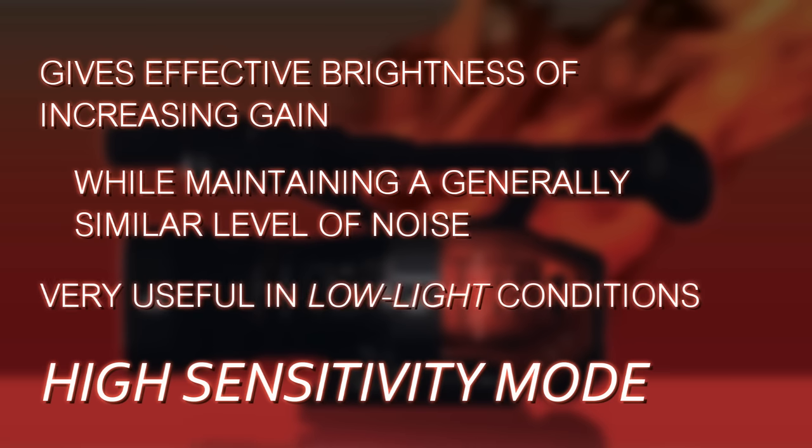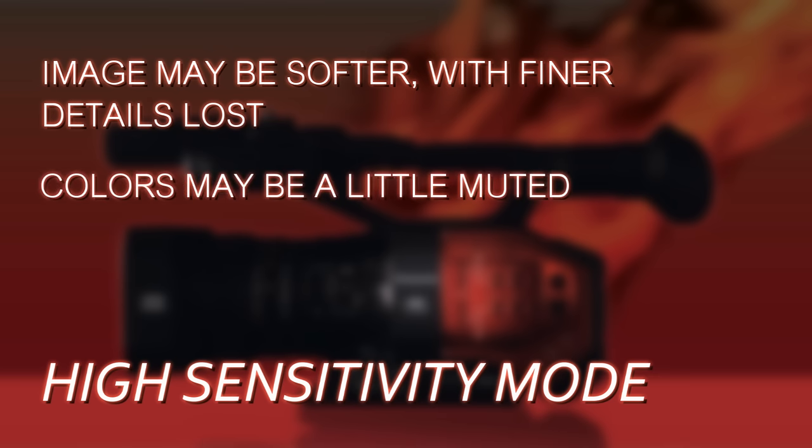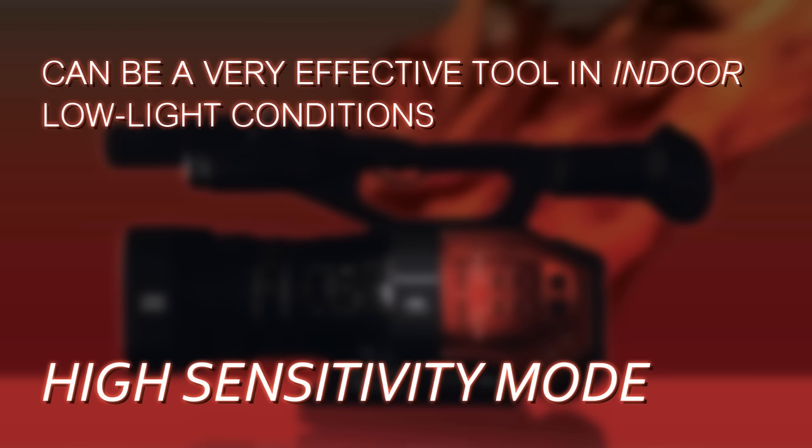You get effectively the brightness of being at plus 6 dB but the grain structure of being at zero dB, which is great and very useful in low light conditions. Now there's not entirely a free lunch — there will be some slight side effects. Your image may get a little softer, sharp fine detail might be just a little smoother because of the additional noise reduction, or the colors may be a little more muted. So you'll want to evaluate this for your own shooting scenarios to make sure it's the right choice.